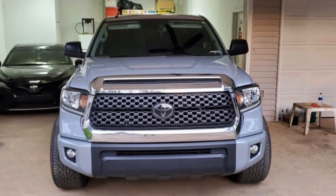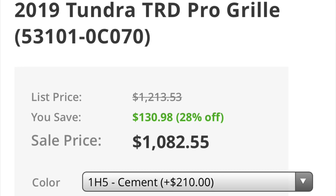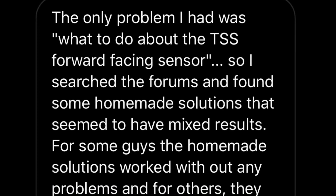I wanted to change the chrome grille surround on my cement gray Tundra to color match the truck and delete all the chrome. I had searched for a new grille and the ones with TSS forward-facing sensor were very expensive — over $1,000 with the hood bulge. I really liked the way the 2014 to 17 TRD Pro grille looks and was able to find that grille for around $500. So for under half the price, I could get a better looking grille that factory color-matched my favorite colored Tundra. The only problem I had was what to do about the TSS forward-facing sensor.